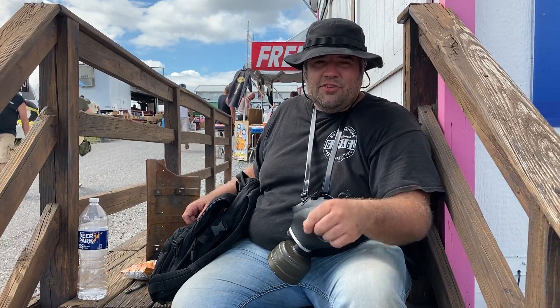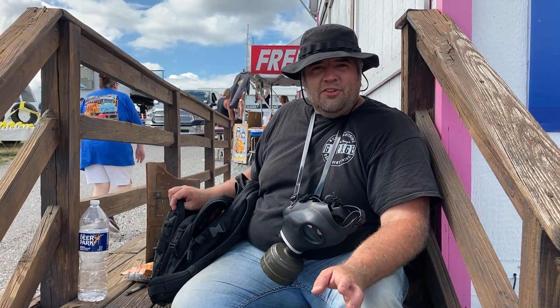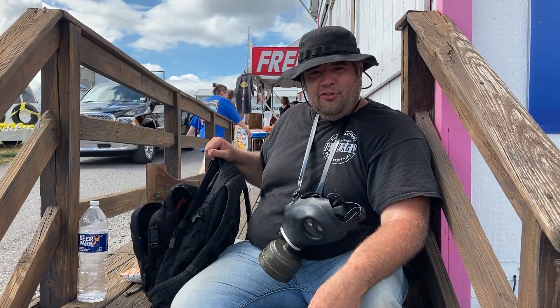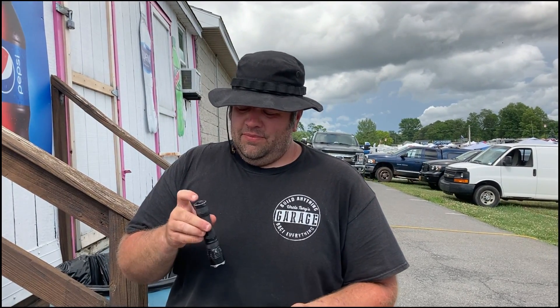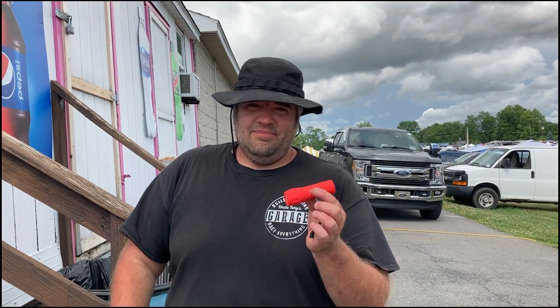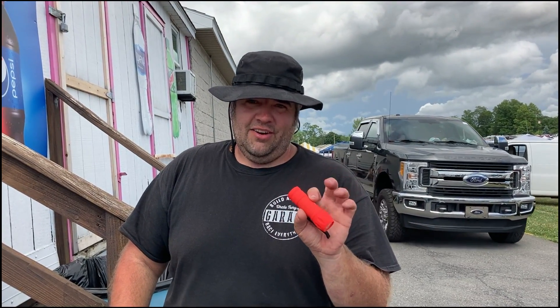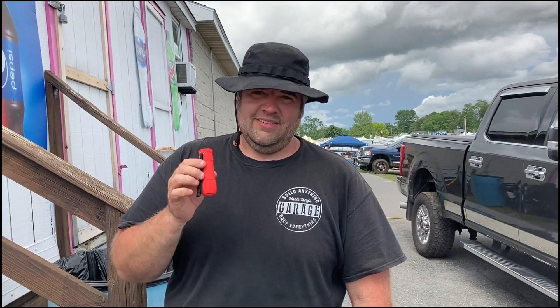A boonie hat like this is also nice to have. And I knew I'd forget something — another thing that's handy to have at a swap meet is a good flashlight. I carry this one every day. If you want one dedicated to leave in your backpack, you can get a flashlight for a dollar and it'll do all you need. When you're trying to look at casting numbers or check the condition of things, even out in daylight, this is really helpful.